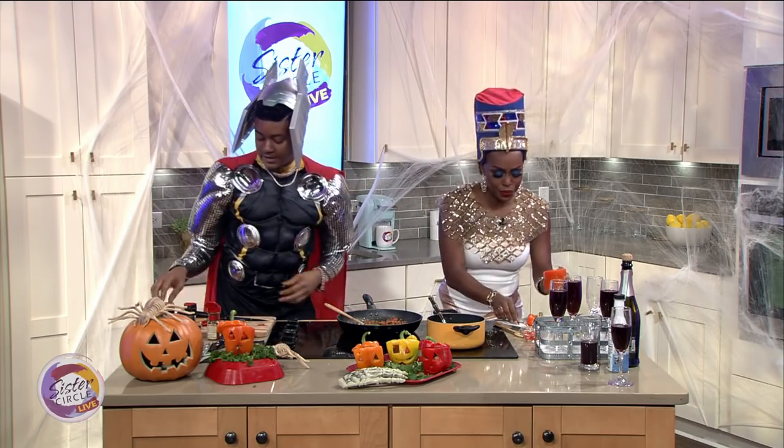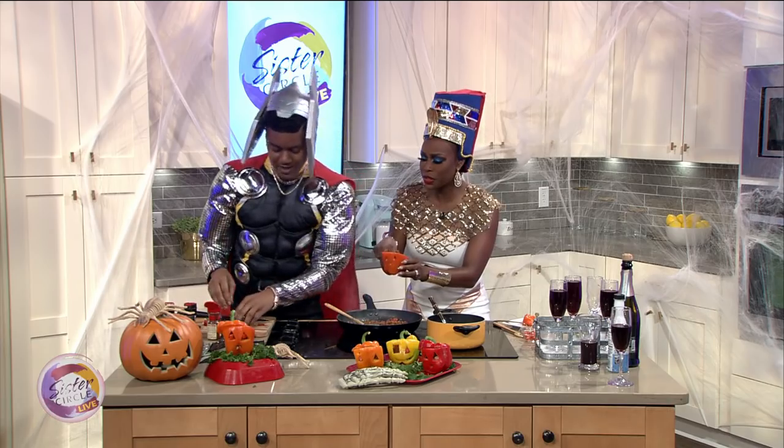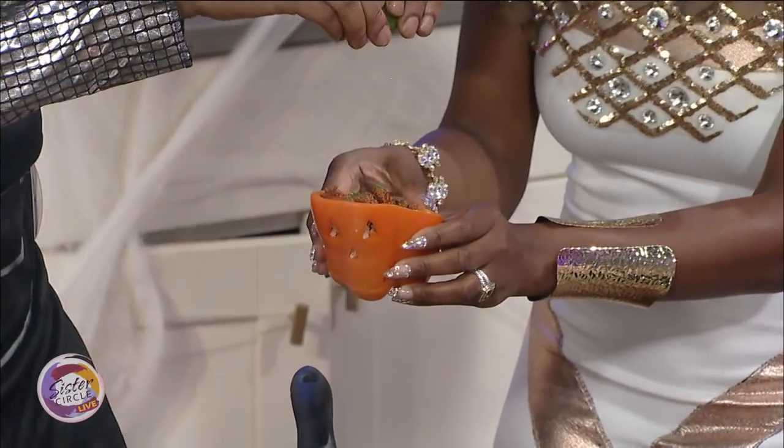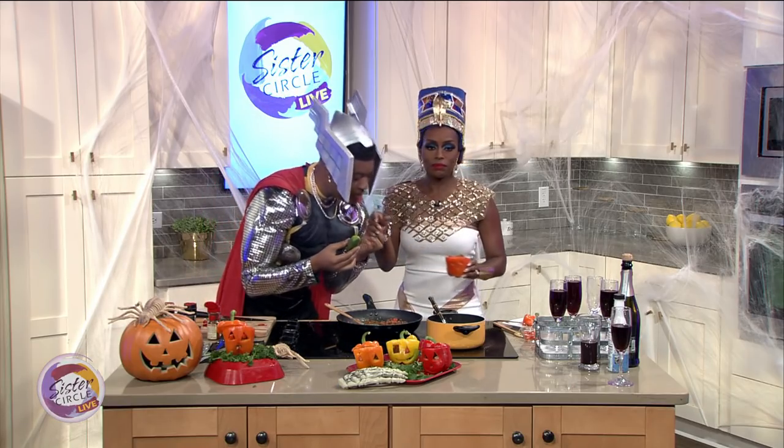Then what we're going to want to do is top that with a little bit more of that fresh cilantro and a little lime juice. You want to squeeze it? Why not? Get into it — oh, I spilled a little bit on your hand. Well, that's okay.